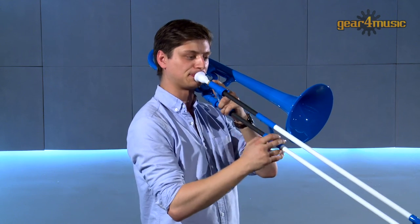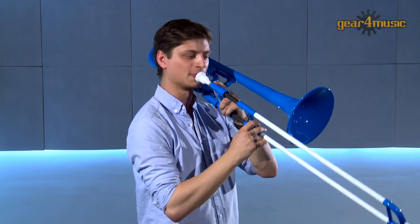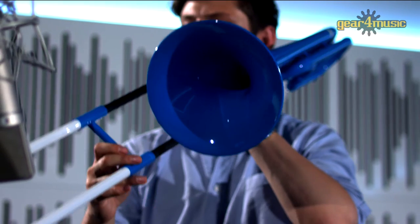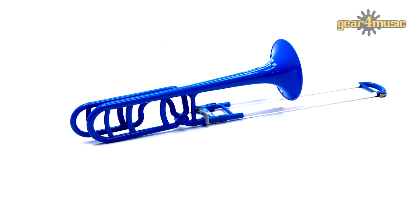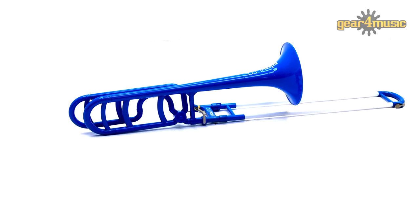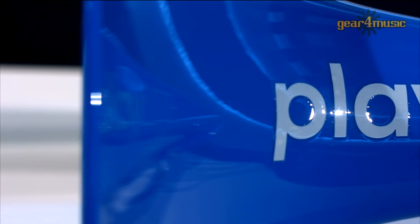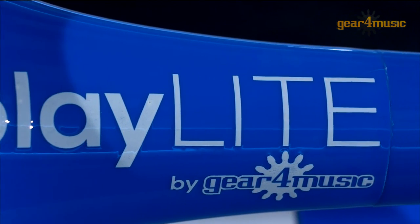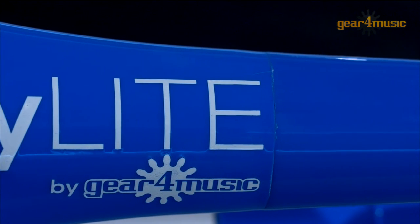Hello, and welcome to Gear 4 Music, where Daniel is playing the Playlight Hybrid Trombone by Gear 4 Music. Weighing in at only 750 grams, this is an alternative to the traditional brass trombone and features an ABS plastic body and composite slide, making it ideal for younger performers as well as professionals looking for a lightweight trombone.